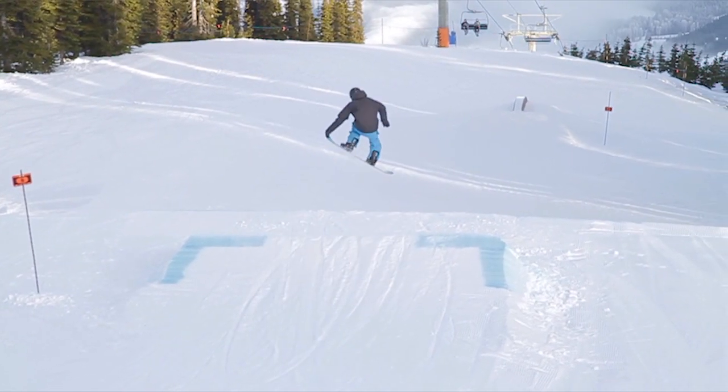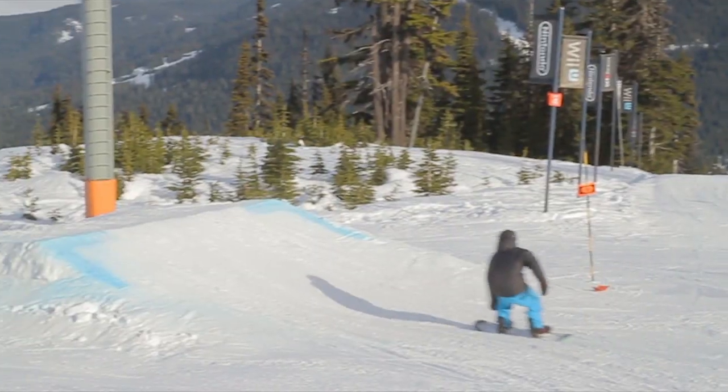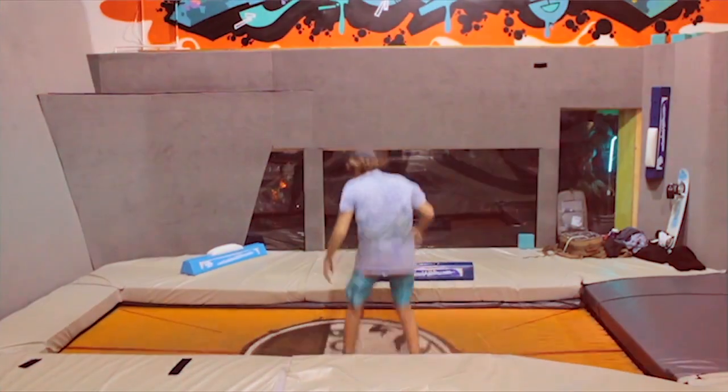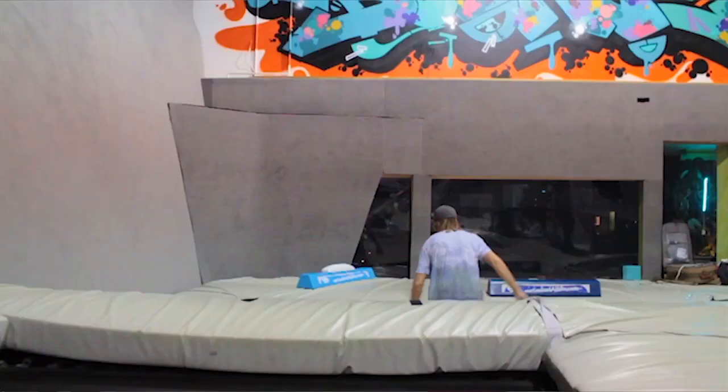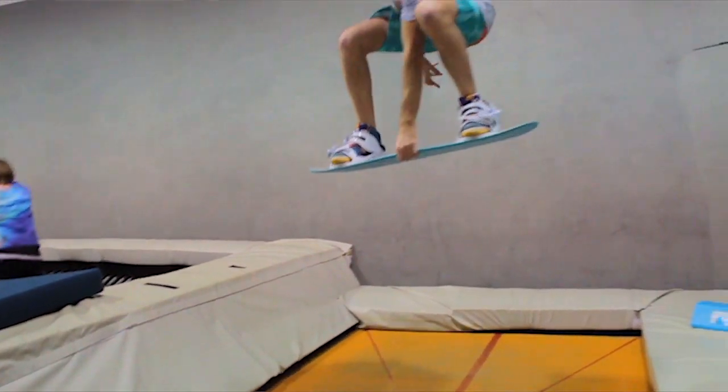Also, when you grab your board it's pretty hard to flail your arms around in the air, so you just look more stylish straight away. An easy place to learn grabs is on a trampoline with a tramp board — you can learn the feeling of all the different grabs with the different 180s very quickly.